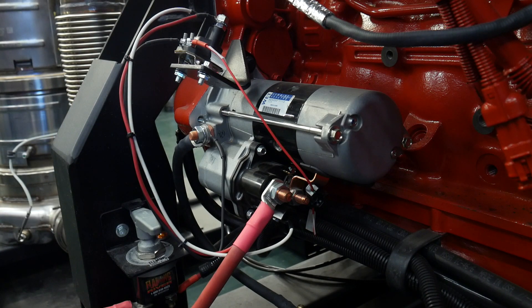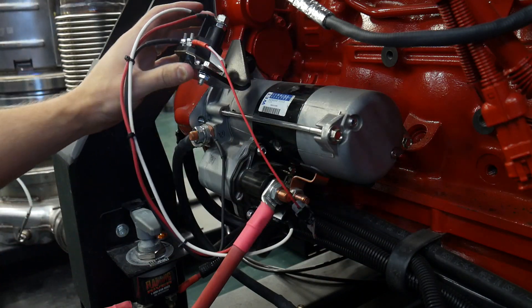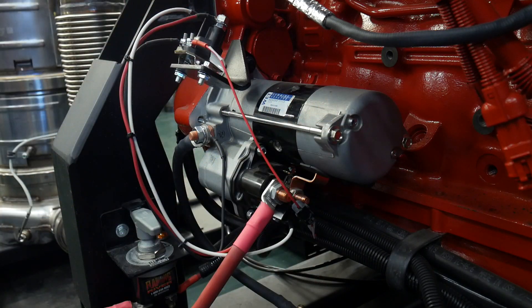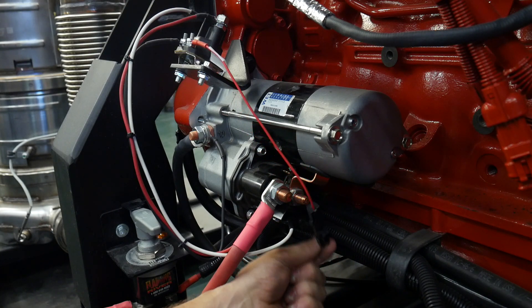Let's take a look at the starter mounted on this ISX. This is our replaceable starter, and there's a lot going on in here. What I want to do is follow all of our wiring. We can see from our harness that comes from our key switch.